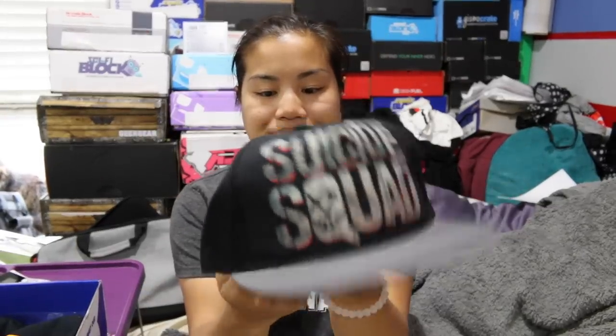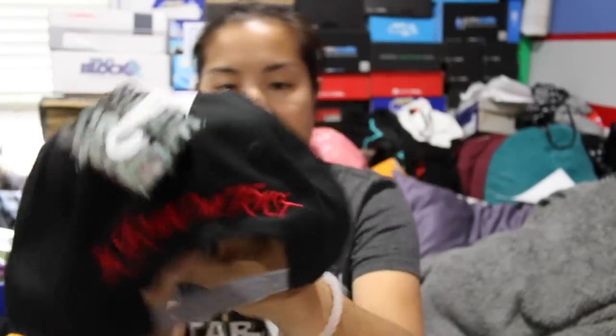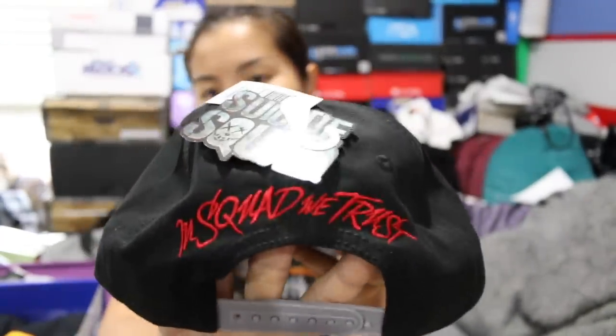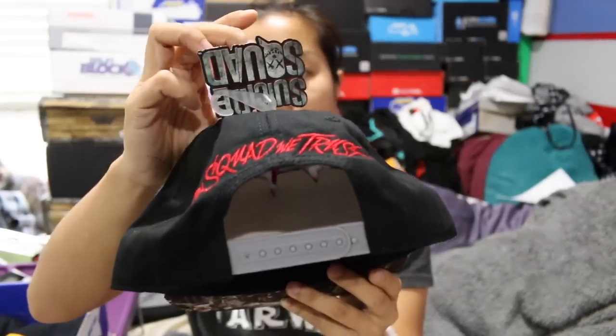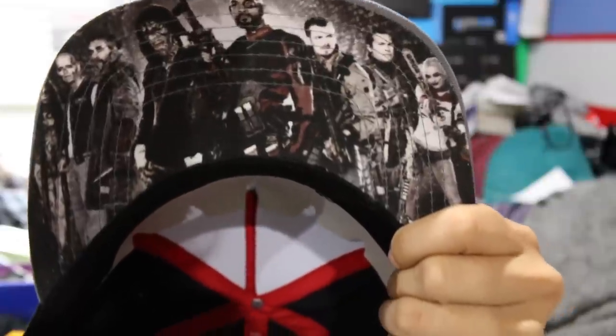The first item that we got is this Suicide Squad hat. It's a snapback. On the back it says 'In Squad We Trust' in red font. This is a licensed product, so that's cool. And on the bill it has a picture of the Suicide Squad. Enchantress is so creepy.